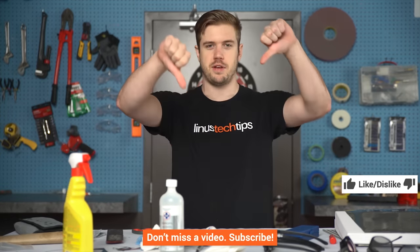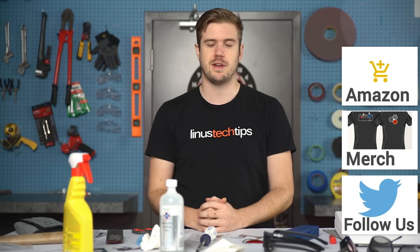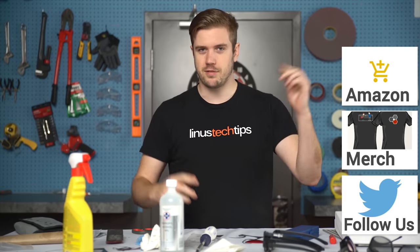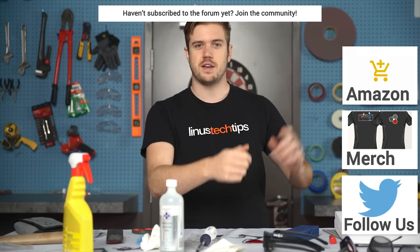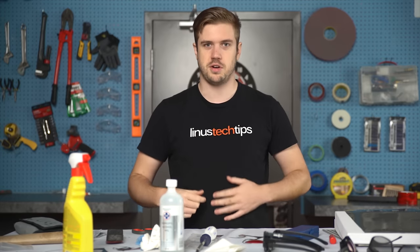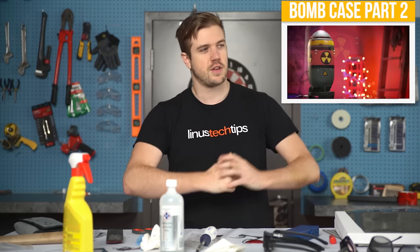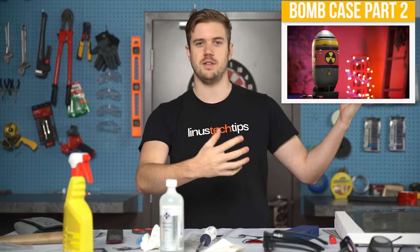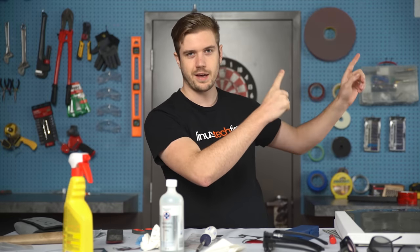Thanks for watching, guys. If you disliked the video because the project didn't fully work since the inverter died, press the dislike button. If you liked the project because it kind of sort of worked, press the like button, get subscribed, favorite, share — all that fun stuff. Go on Amazon and use our affiliate code, buy some of our shirts linked in the video description, or become a contributor on the forum. If you want to see other crazy projects, there's the conclusion to the Fallout build — click up here to watch that.